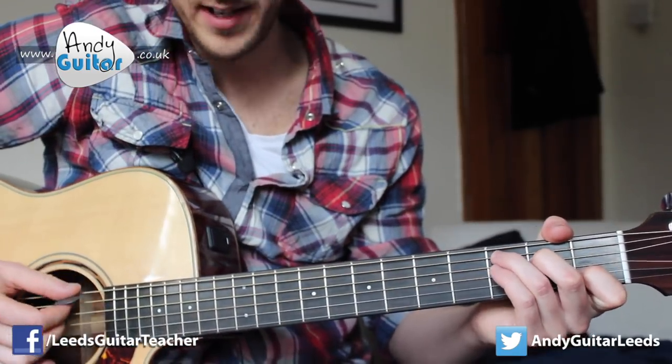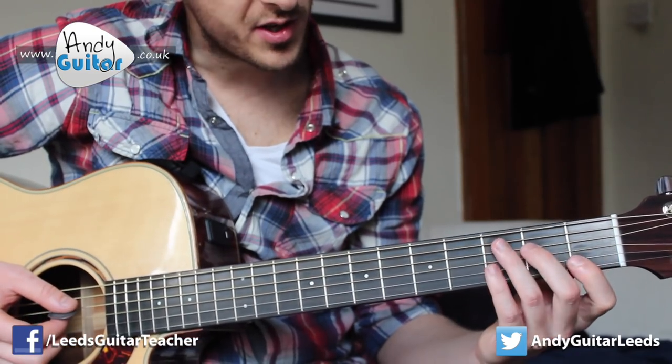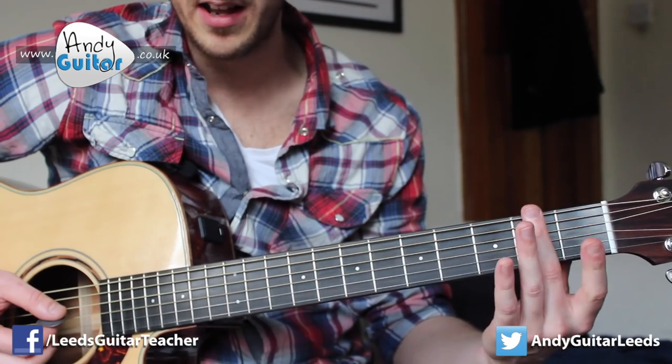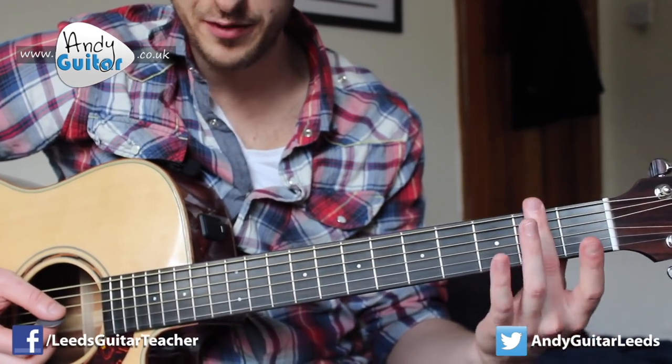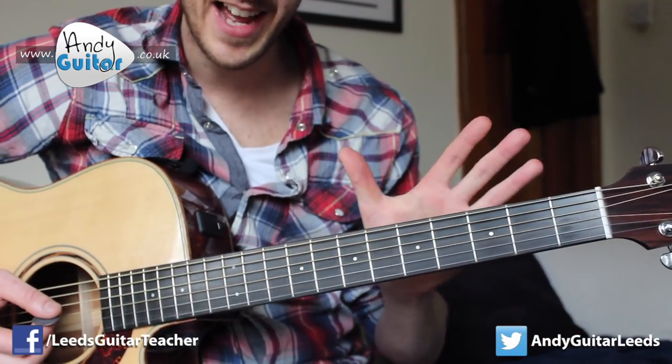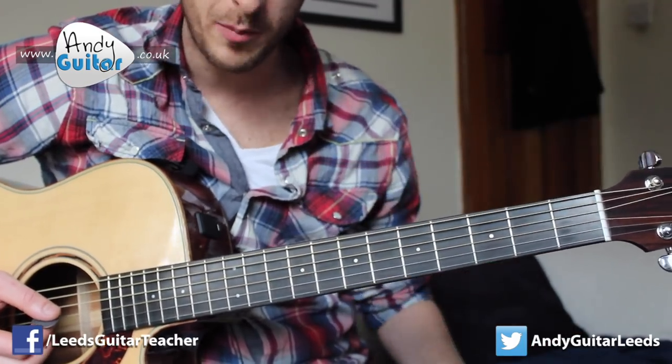I'm going to use the same fingering as this C major chord. So any notes that happen on the first fret we're going to use our first finger, any notes that happen on the second fret we're going to use our second finger, third fret exactly the same — and that's going to be exactly how it looks in the tab that accompanies this video.